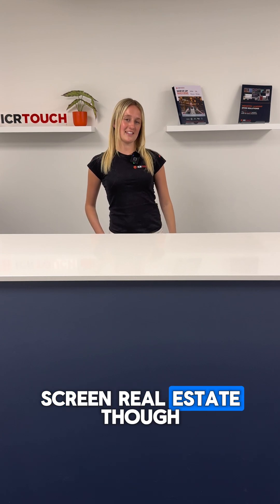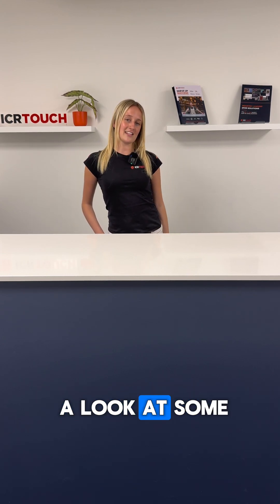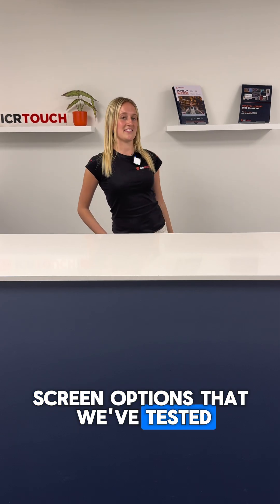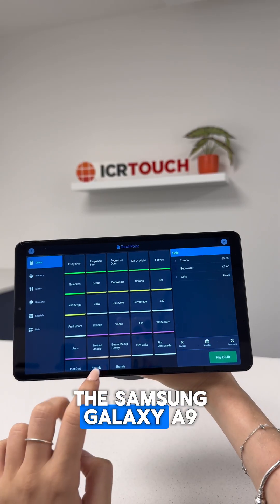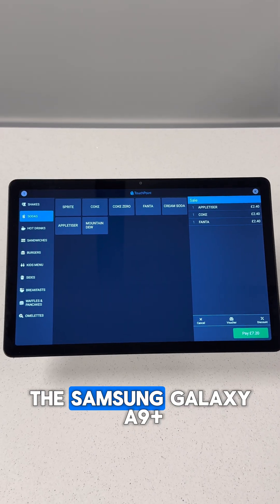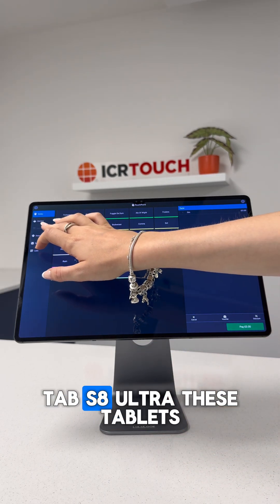If you're after more screen real estate then a tablet is definitely the way to go. From the smallest to the biggest we've tested and approved: the Samsung Galaxy A9, the Samsung Galaxy A9 Plus, and the Samsung Galaxy Tab S8 Ultra.